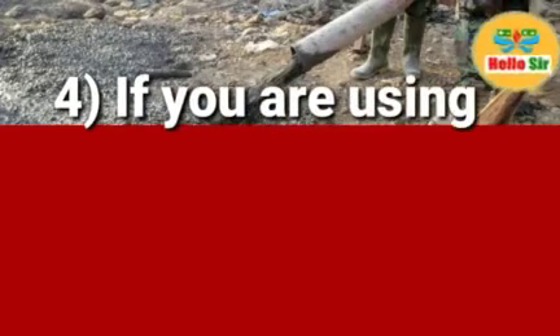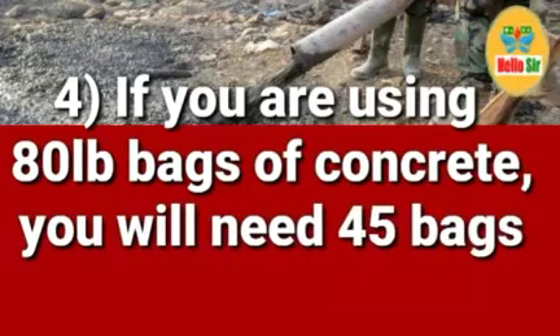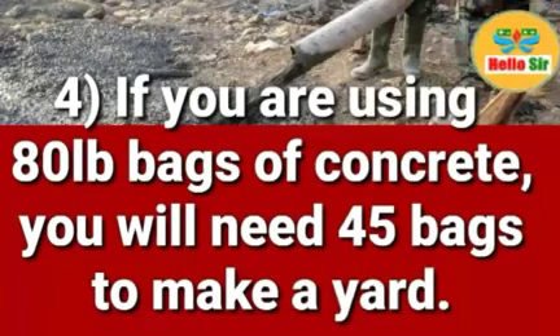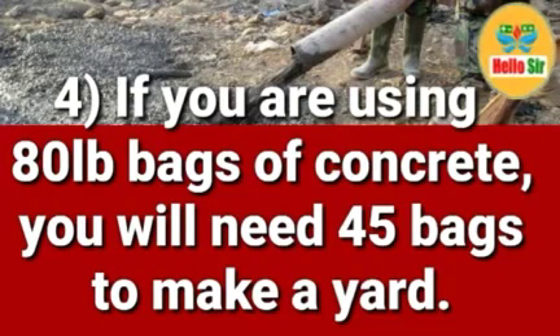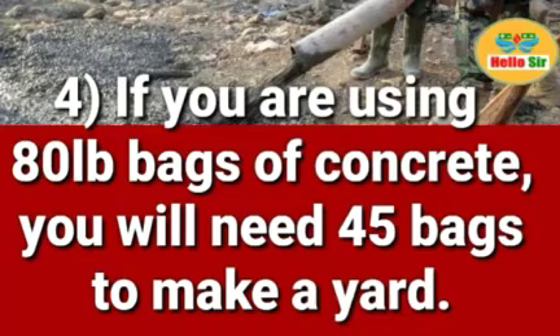And if you are using 80-pound bags of concrete, you will need 45 bags to make a yard. So if your bag size is 80 pounds, pre-mixed concrete will need 45 bags to make a yard. That covers in detail how many bags of concrete in a yard.